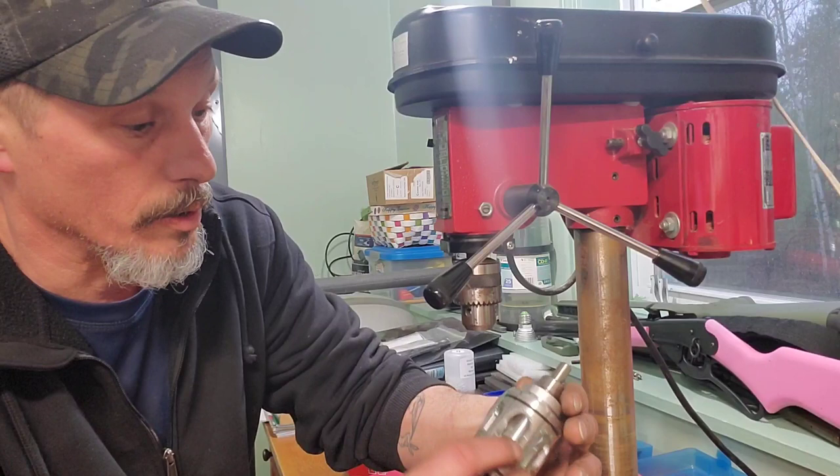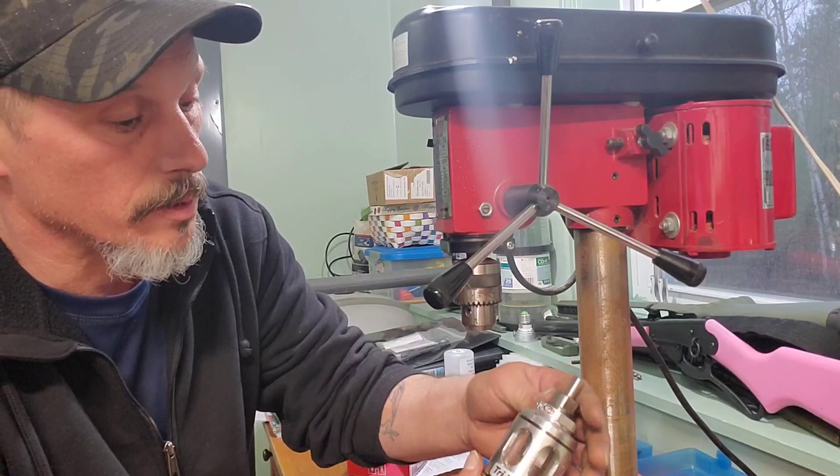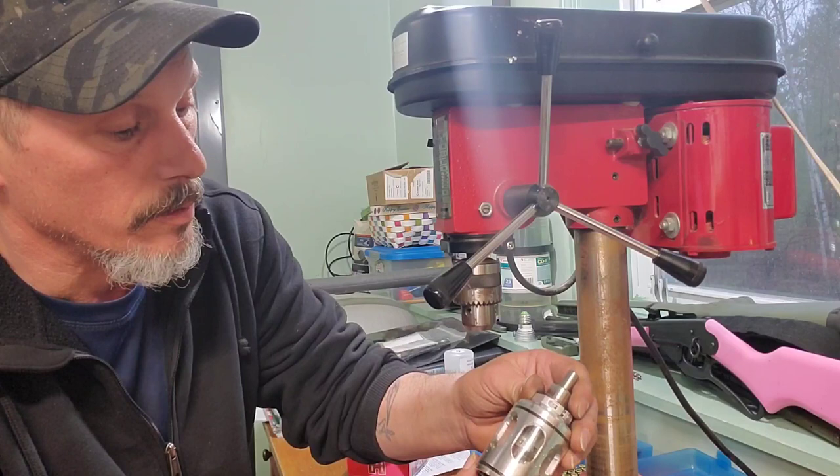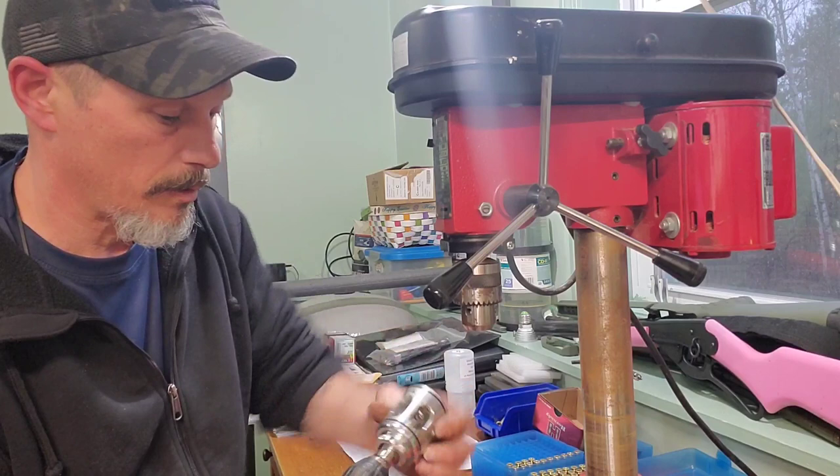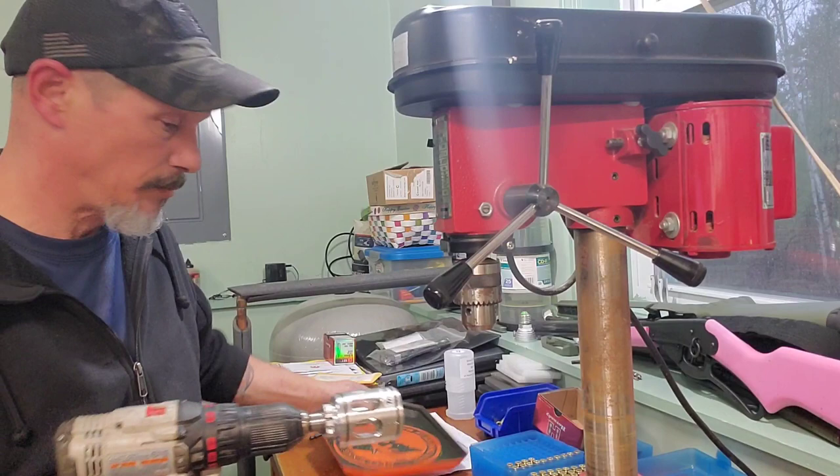You can replace the blades. The directions say you can have them replaced if needed, but it says around 100,000 cases before replacement is needed. Let's see how this works in the cordless drill.